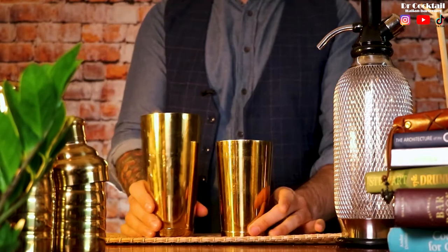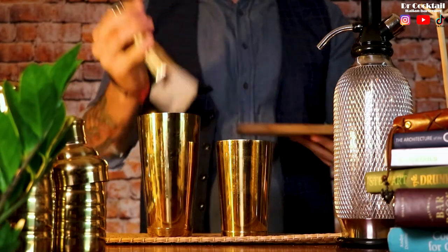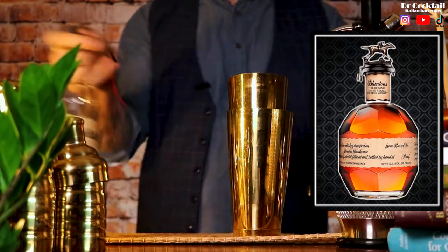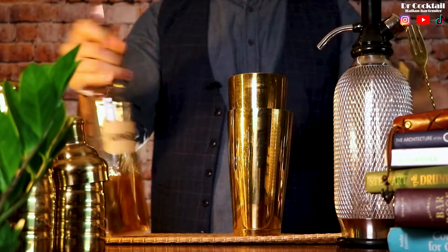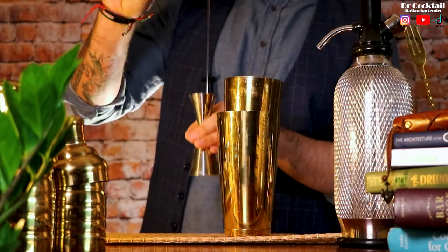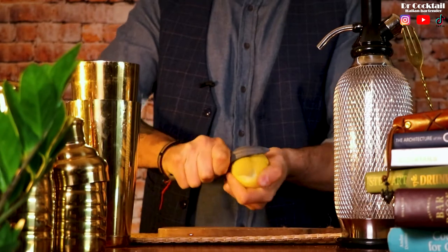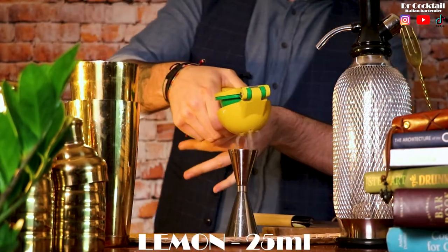Now let's put the aquafaba and vegan stuff aside and make space for a proper classic whiskey sour. Get your shaker ready and let's use a noble whiskey for this one. We're going to use gum syrup this time — it is so much easier to mix in a shaker — 15 milliliters. Peel the zest of a lemon, then cut the fruit in half and squeeze 25 milliliters into the shaker.